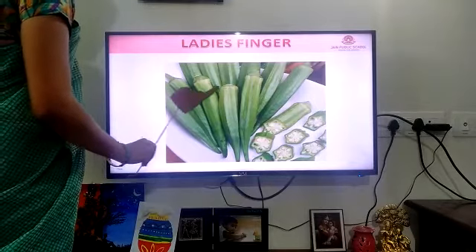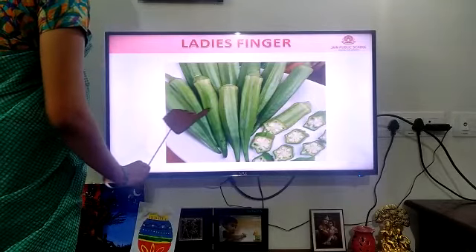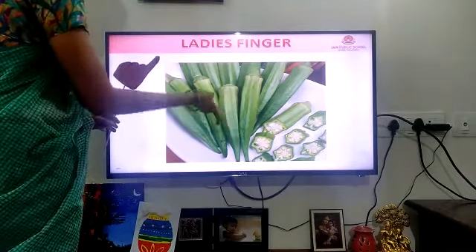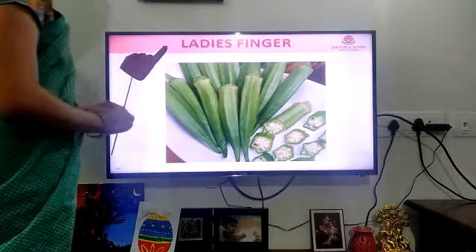It is a lady's finger. It is a lady's finger. Both are looking the same, no? So it is a lady's finger.